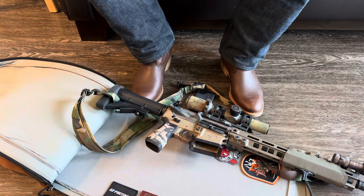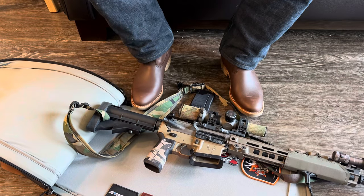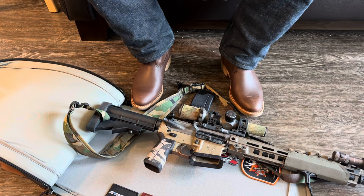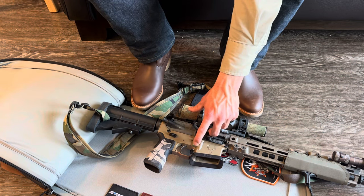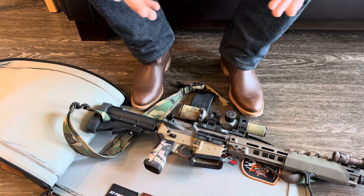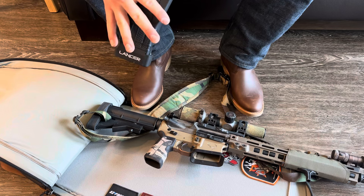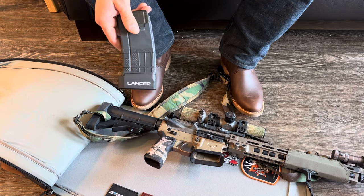HRF Magwell - I think it's awesome, I think it's great. I did break one so there's that, it's plastic, so be that as it may. Old style car stock - gotta love it. I'm blanking on the name for my mag release - some cool guy company, I'm sure someone will put it in the comments. I run Lancer Mags for the most part and put a little plus six in there.